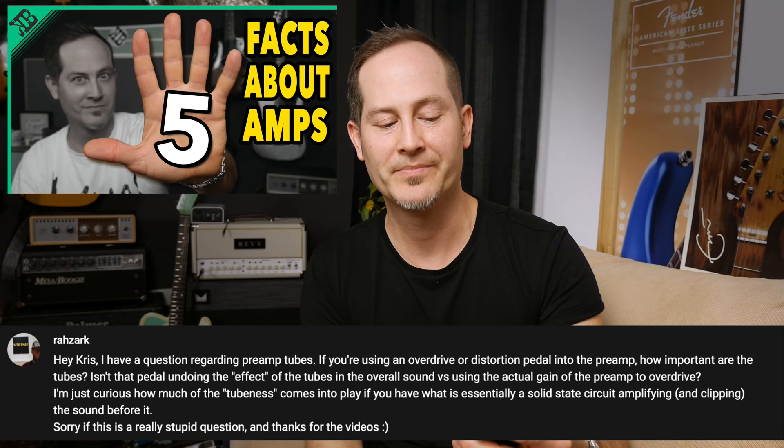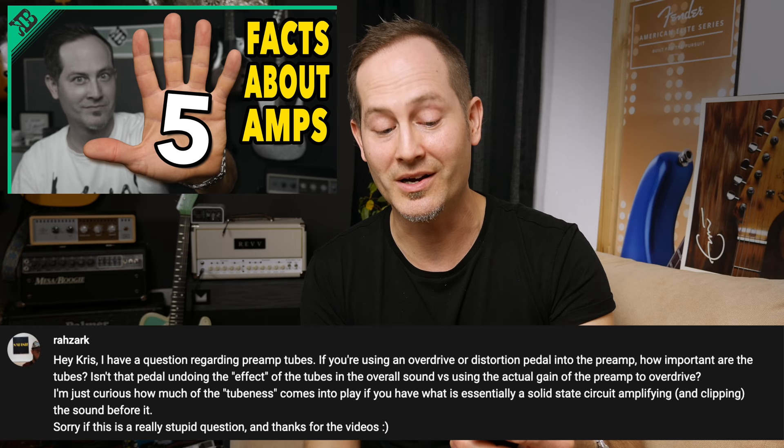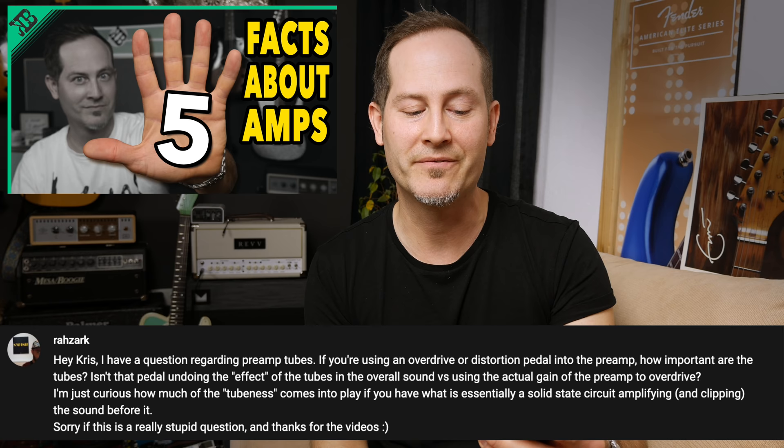Raz Ark wrote this under my 'five things you need to know about amps' video. He asks: 'If you're using an overdrive or distortion pedal into a preamp, how important are the tubes? Isn't that pedal undoing the effect of the tubes versus using the actual gain from the preamp to overdrive? I'm just curious how much the tubeness comes into play if you have what is essentially a solid state circuit amplifying and clipping the sound before it.' So, editor Chris here — I realized my original answer was way too long and I didn't even cover the most important thing. Let's sum it up and keep it short.